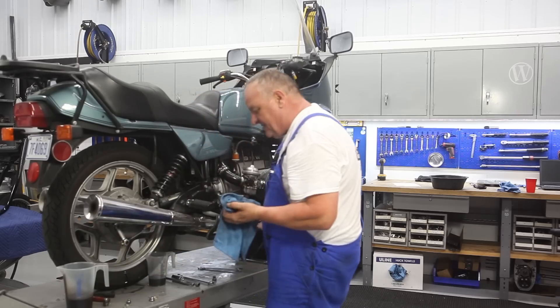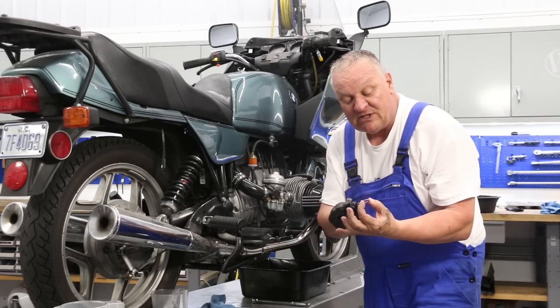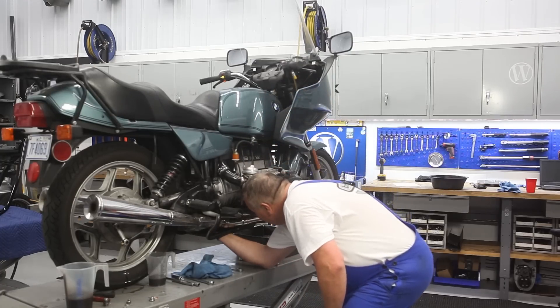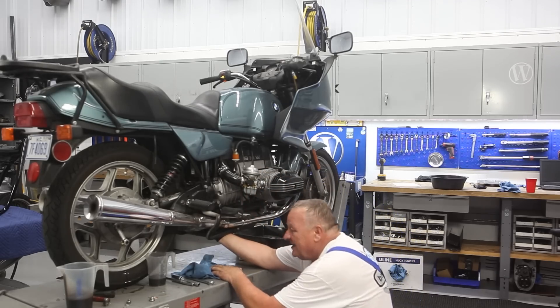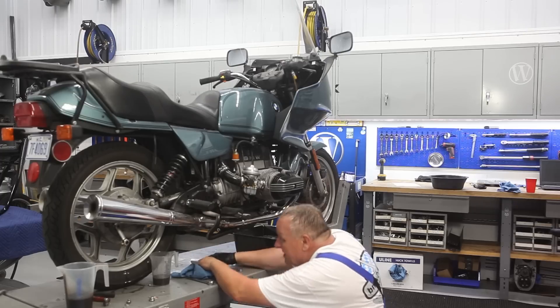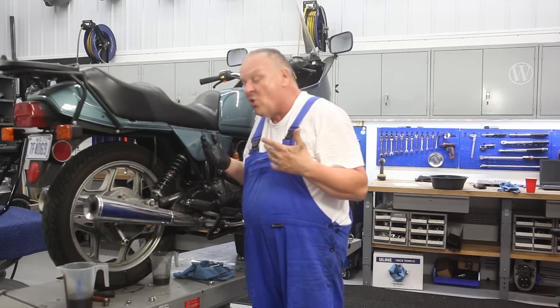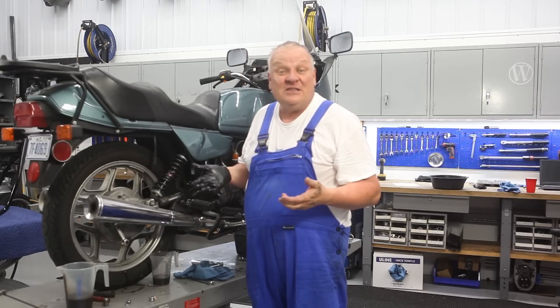That's all it takes. Now I'm going to put the drain plug back into the gearbox using one of these crush washers. All the drain plugs are now back in the bike. Normally at this point I would put oil back in, but because this is the very beginning of a really lengthy process — we're going to be taking the final drive apart, maybe the gearbox — it's going to be pointless to put oil in right now since I'm done riding the bike for the moment.